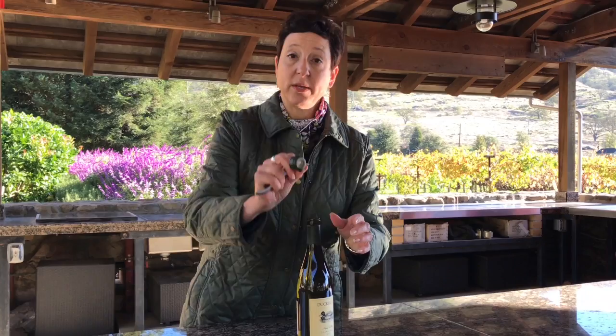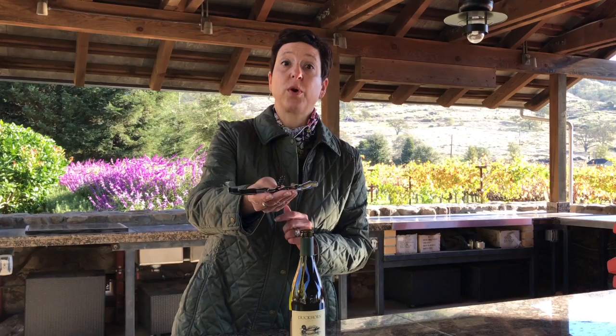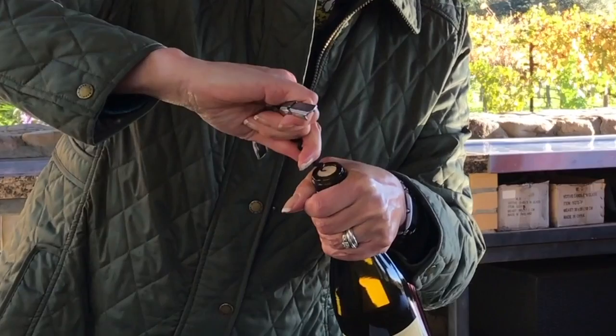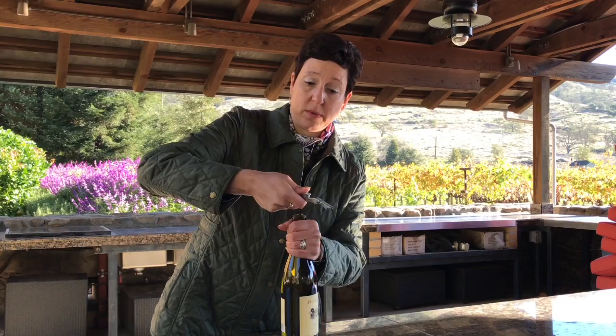Fold the knife back into the handle of the corkscrew, and now we bring out the actual corkscrew part. This is sometimes called the worm, and it's turned — it is just really great at going into the cork and starting the process of getting the cork out. When you put the worm in the cork, you want to be sure to hit it right in the center of the cork so that you get a good straight angle in. If the corkscrew goes into the cork sideways, it's easy to break the cork as you're getting it out. So I'm turning, and I am stopping whenever you have about one turn of the corkscrew left above the surface of the cork.